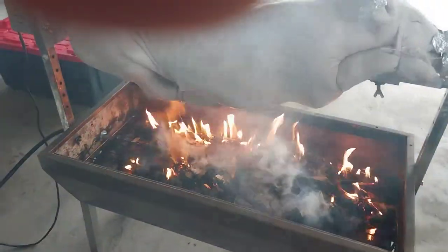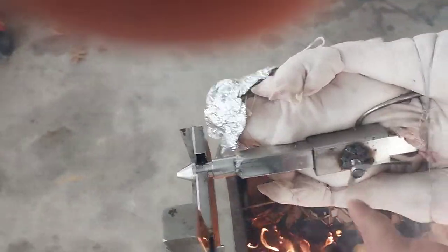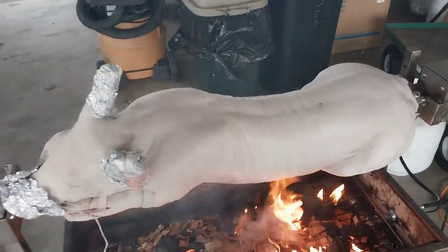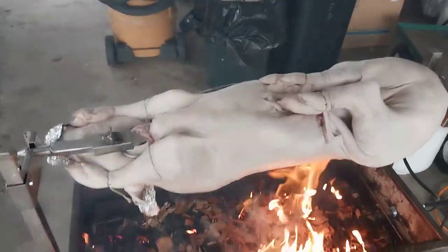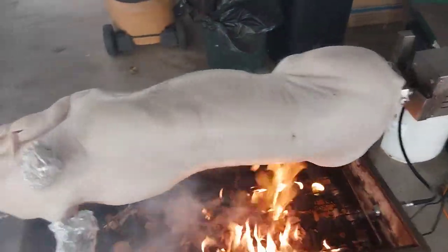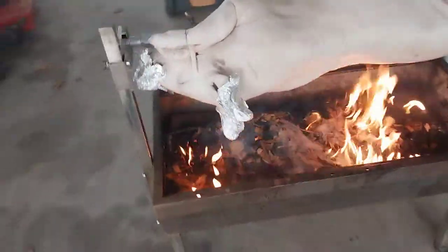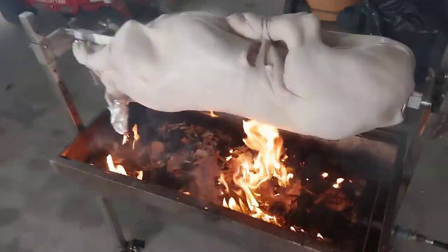I threw some coals and wood chips in there, which works out pretty good. I also had to make another one of these forks because the last one broke — the thin square tubing it came with snapped in half last Christmas, so we had to cut the pig up and put it in the oven because I didn't have time to weld or make a new one. This time I went ahead and made a new fork, extended it really long, and put a wing nut bolt on it.